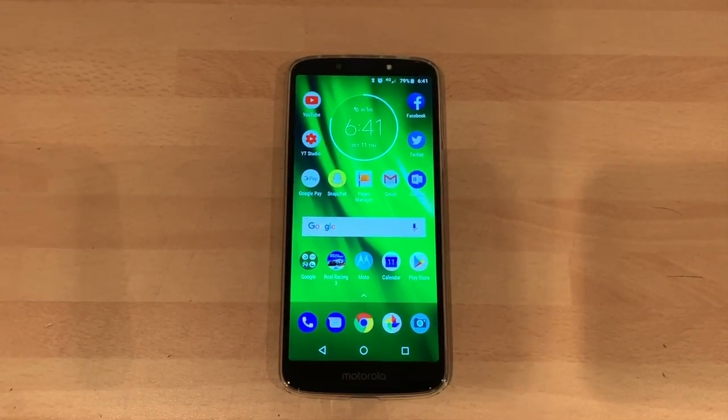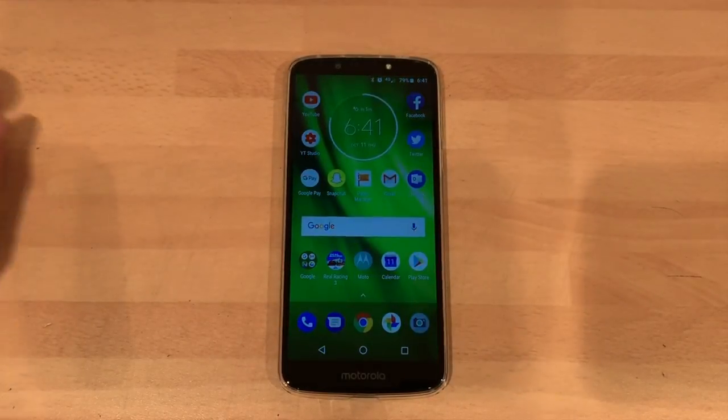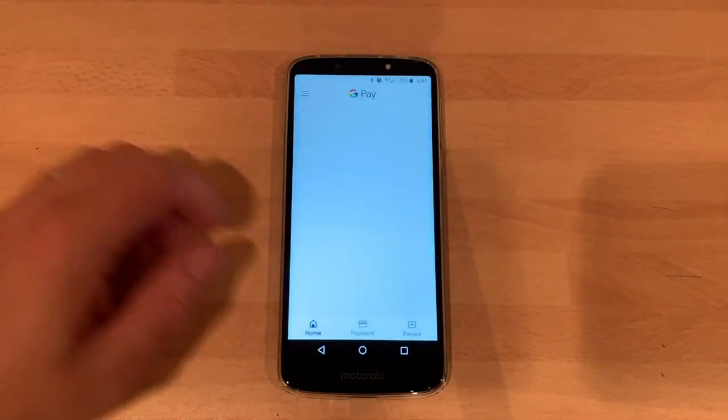Hi, this is Paul from Cheap Phone Reviews and today we're reviewing the Motorola Moto G6 Play.